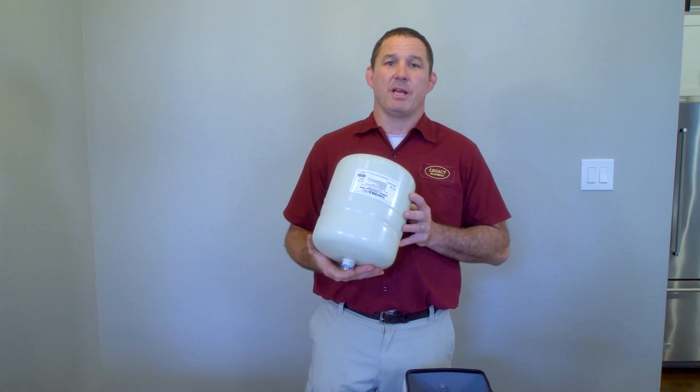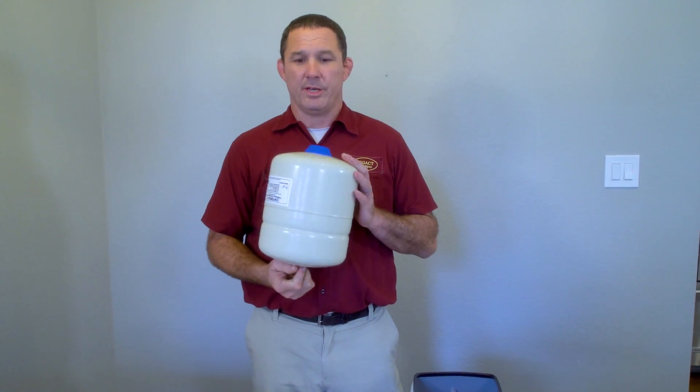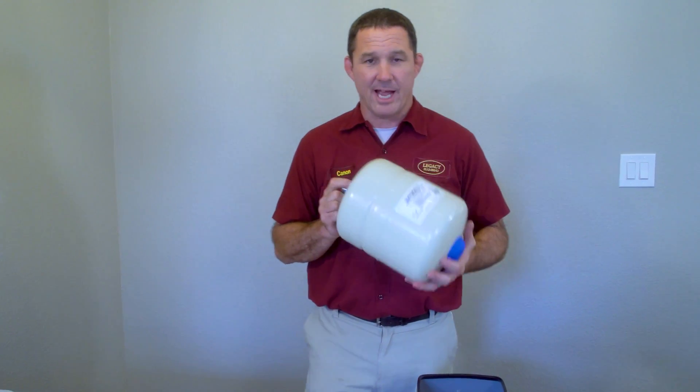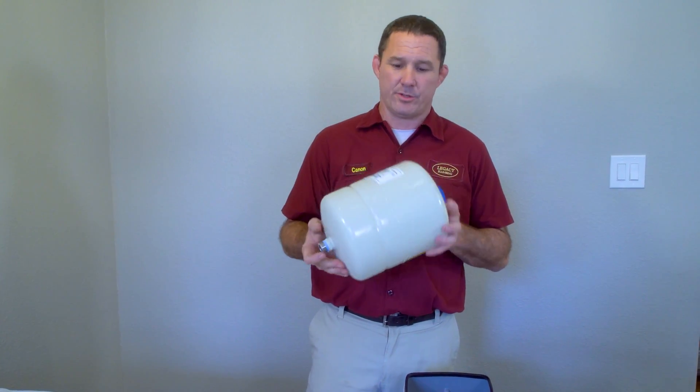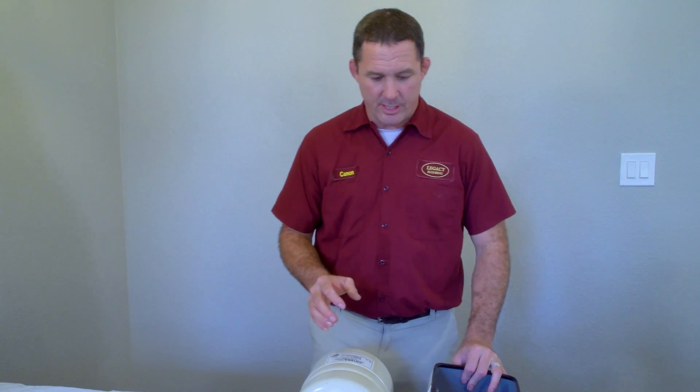This is a thermal expansion tank. You may see one of these mounted on or near your water heater. Its purpose is to protect your plumbing and your fixtures from a thermal expansion event.